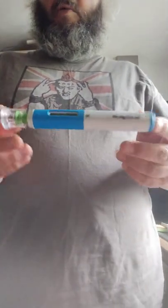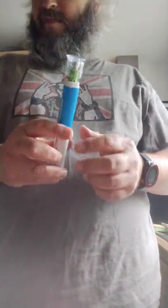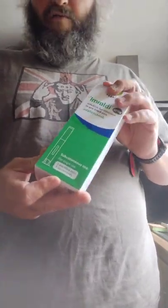With the alcohol wipe — so there we are, it's really quite simple. With your kit you will have a sharps bin, which you dispose of in a safe manner. The other injection stays in the box and goes back into the fridge.